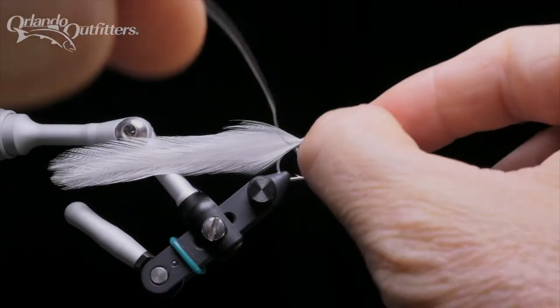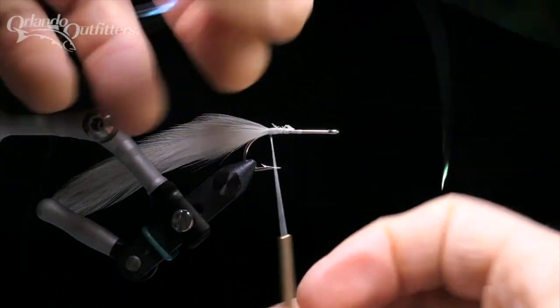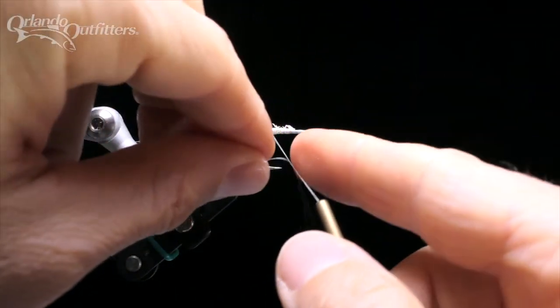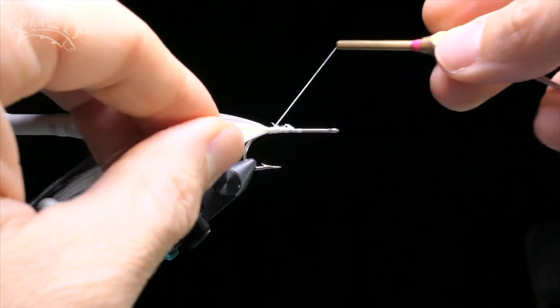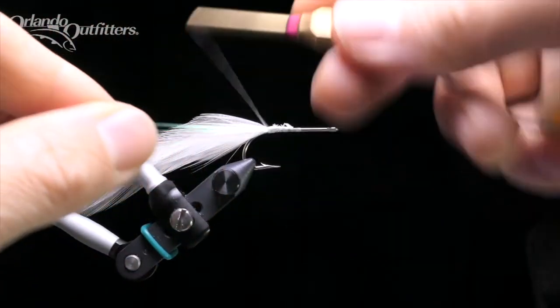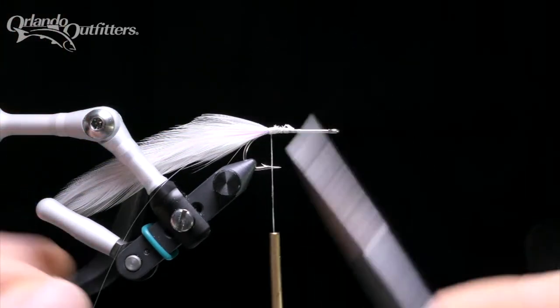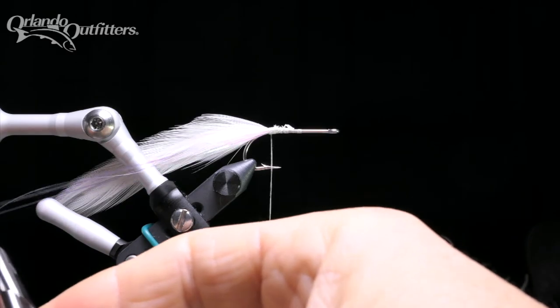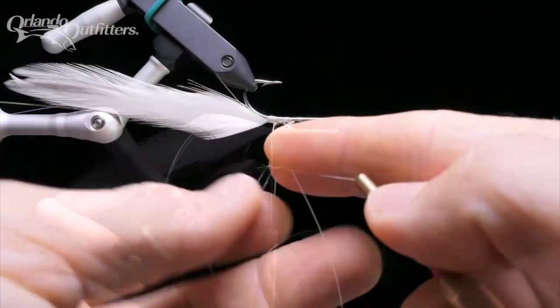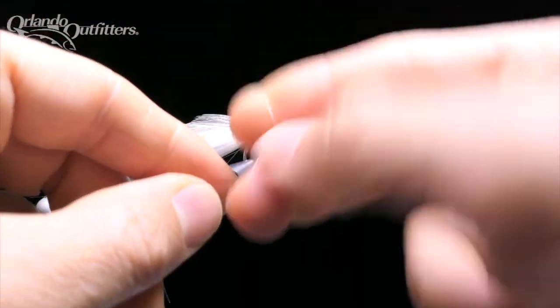Tie a half hitch to secure your progress. Now add some Flashabou to each side of the fly. Take two or three strands, fold them evenly around the thread, slide them into place on the close side of the fly, and add a couple of locking wraps. Trim so the flash extends right to or a little beyond the feather tail. Repeat the process on the other side of the fly, then tie a half hitch.